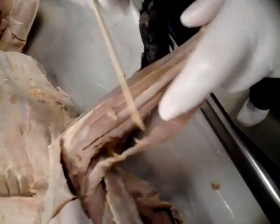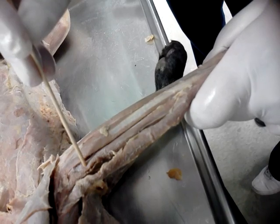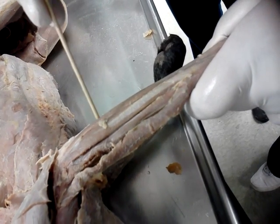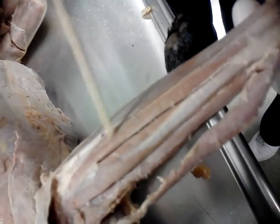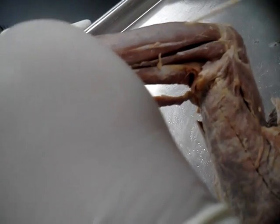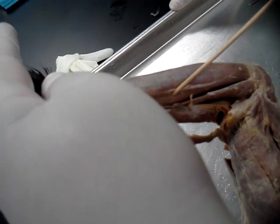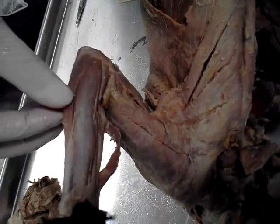Brachioradialis. Extensor carpi radialis. Extensor digitorum communis. Extensor digitorum lateralis. Extensor carpi ulnaris. Then pronator teres. Flexor carpi radialis. Palmaris longus. Flexor carpi ulnaris — this one is inside.